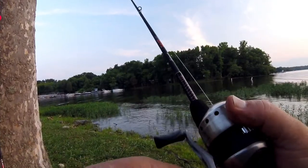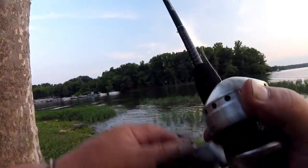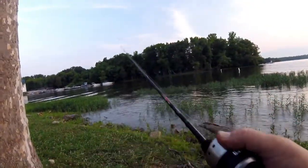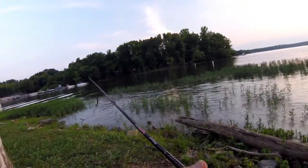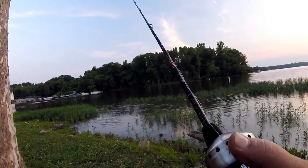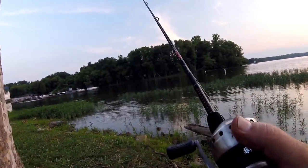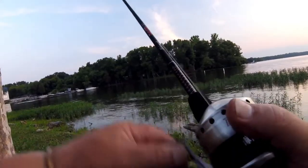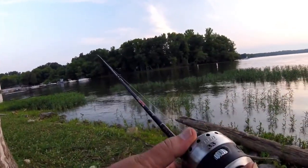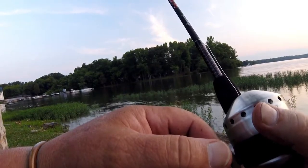Sometimes if your line goes tight and you think something's got it, you can reel down and put some tension on the line and see if it feels like it pulls back or moves off to the side. If it pulls back or moves off to the side, a bass has probably got it in his mouth moving with it. That's when you want to watch it real close. When it hops over a piece of grass and starts falling to the bottom, it's always a good time for a bass to run out and hit it — as it splashes the water, it gets the bass's attention, and the bass can see your bait falling to the bottom and come out and hit it.